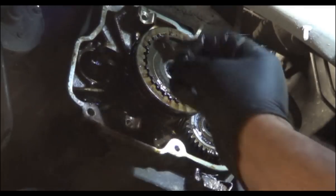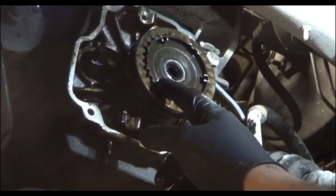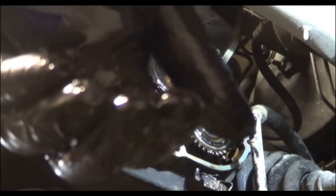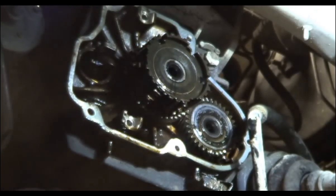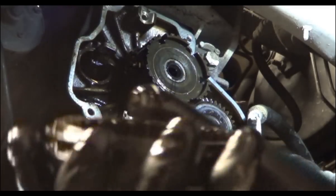This goes right there. I'm going to go ahead and pull the slider off — these dogs are going to fly when I do that, so don't lose them. Well, they didn't fly. Here are the dogs. As we go back together, I'll show you which way they come apart. This is the fifth gear slider — it also needs to go back together the same way. The flat surface goes out, the inside goes in.